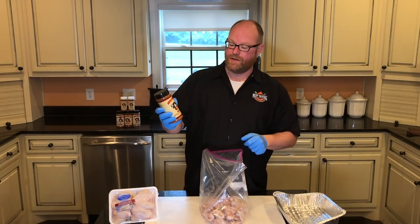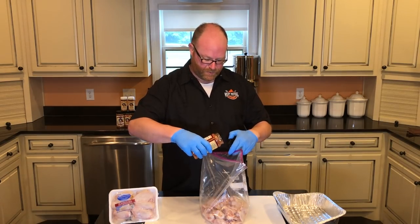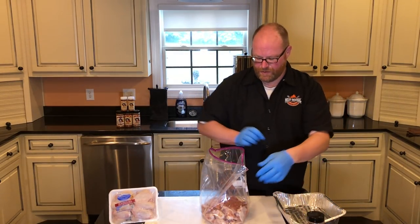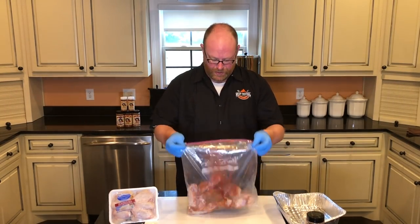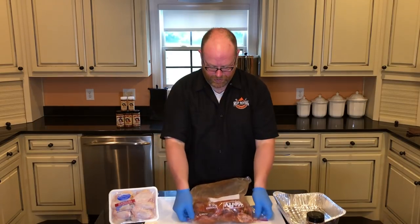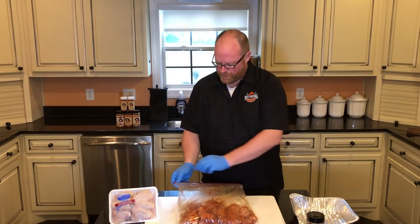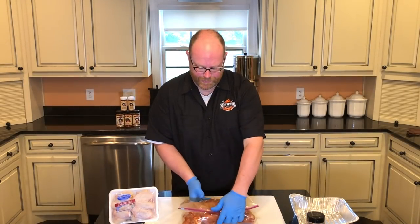We're gonna use a lot of Full Red Dirt barbecue seasoning. People say this is just for brisket and beef — we're gonna prove them wrong with these chicken wings. Dump a pretty decent amount in. We want to keep air in the bag, so we're gonna basically just toss our wings around to keep our hands clean. Get them all nice and coated. Now squeeze that air out. We're gonna let them sit in the refrigerator for about an hour so they can sweat and get that rub absorbed in, then we're gonna take them out to the smoker.